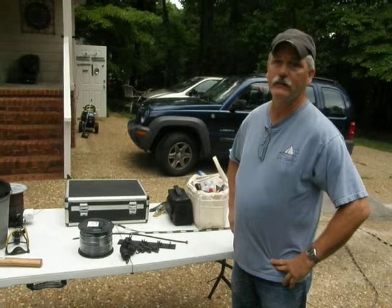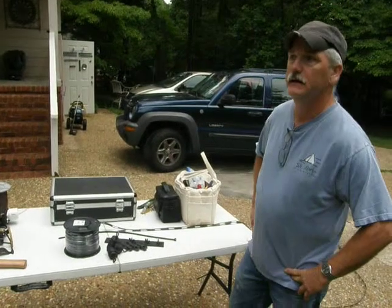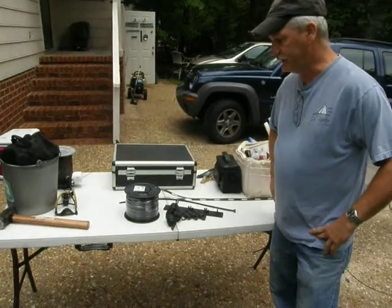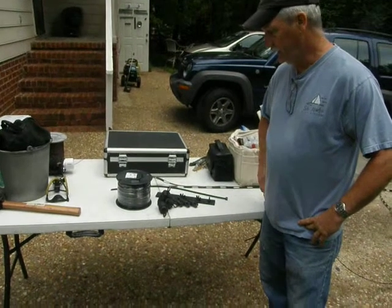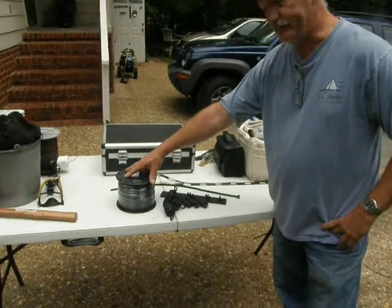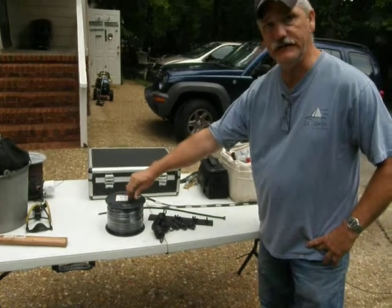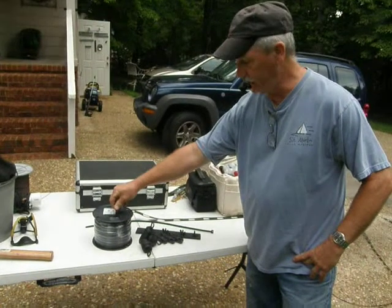Hey, this is Barry, KI4PMI, and Fred holding the camera there, NC4FB. Today's project, we're going to try to build an 80 meter loop antenna, horizontal loop. For the project so far, we've got a 500 foot roll of 12 gauge stranded wire that we're going to use to build the loop out of.